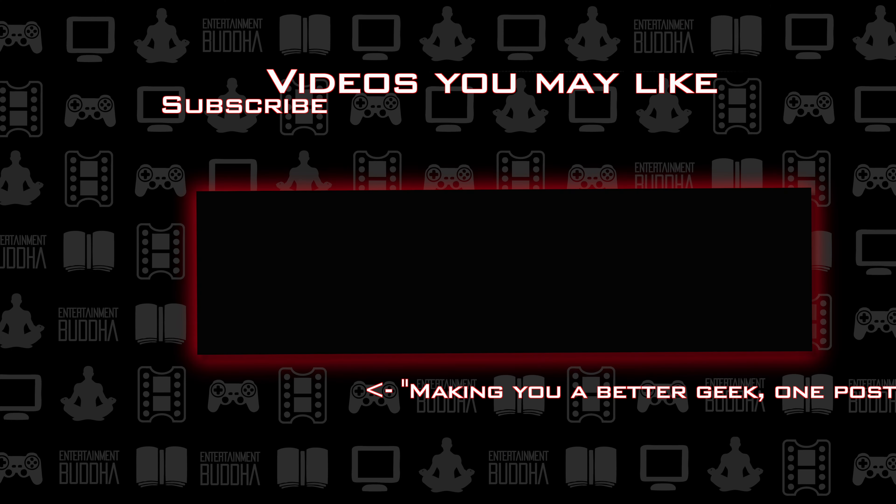That is the Marvel Collector Corps X-Men box. We got Logan in his bike, we got a Mystique Rock Candy, we got the patch, we got the pin, we got the shirt, and we got the comic. So I'm giving this one two thumbs up — or rather, three claws up. Thanks for watching, everyone. You can check out more of these videos on youtube.com/entertainmentbuddha. If you want to see pictures, head on over to instagram.com/haywoodpop. And if you just want to be a better geek one post at a time, keep those browsers tuned to entertainmentbuddha.com. Peace. Happy holidays. And we'll see you next time.